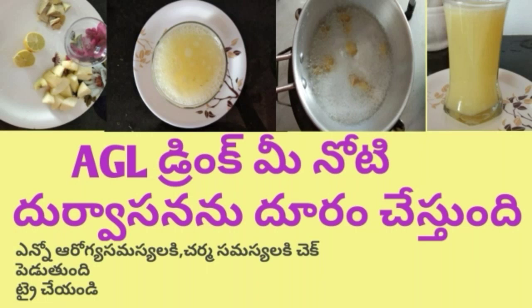Hi friends, welcome to my channel Kramthi Kitchen & Vlogs. This is also a good health tip for you. A.Z.L. Drink.